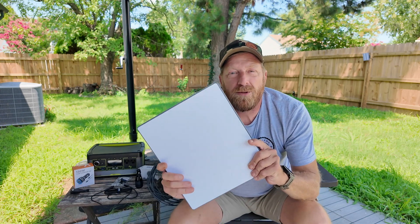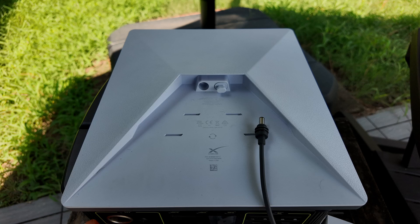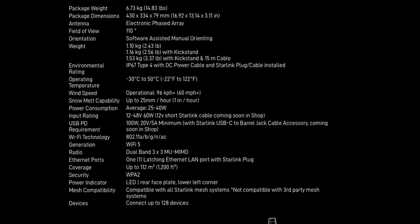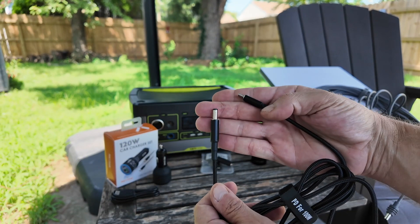First off, Starlink Mini — what do we need to power this bad boy? Let's look at their specs. They've got some different power requirements, but the ones I'm concerned with today are the USB-C PD, or Power Delivery. The requirement for that is 100 watts, 20 volts, 5 amps minimum. Just a heads up: they do have a cord coming that's supposed to be a USB-C to 5521 barrel connector, which is a requirement for the Starlink — but it's not out yet, so I've got a different option.